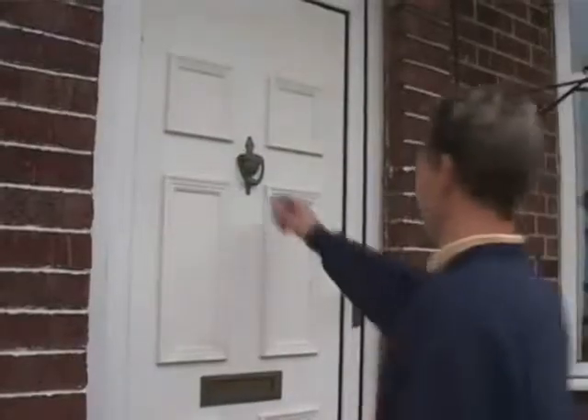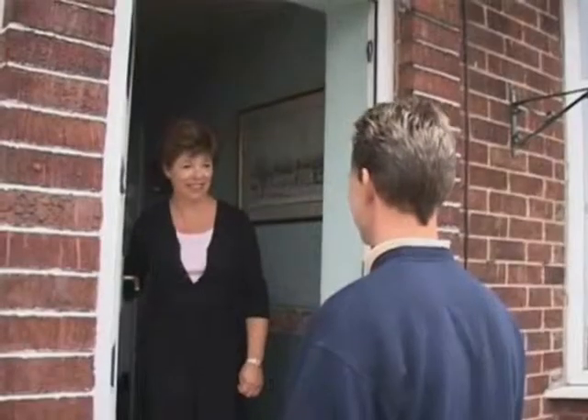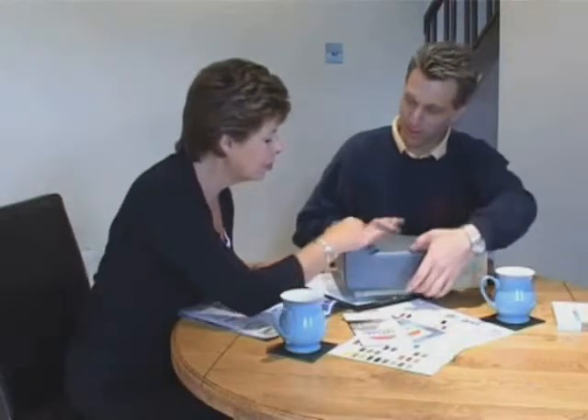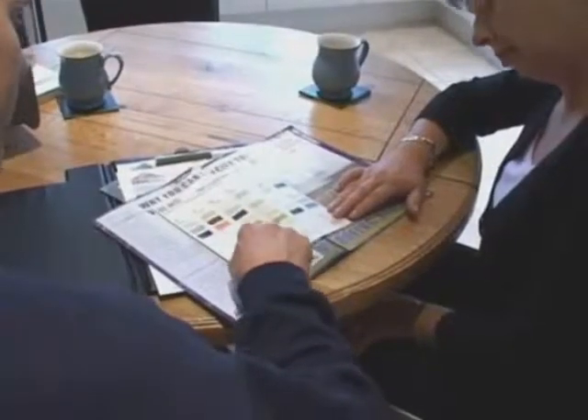Our service begins the moment our approved installer arrives to carry out a free of charge survey and inspection. The installer fully explains every aspect of the installation, from the construction of the roof right through to the completion and issue of the guarantee. Details are available at the time of the survey to ensure the customer receives a roof to their exact specification.